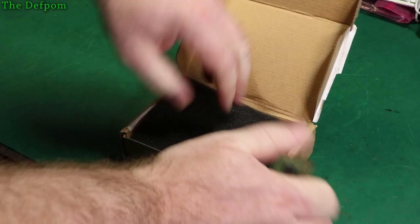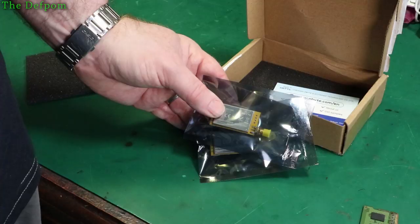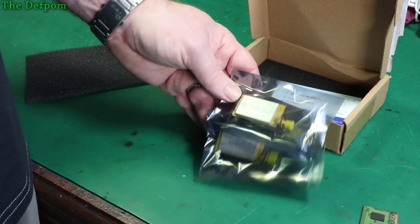Some more modules — these particular modules are actually at quite a good price on AliExpress, a few dollars cheaper than everywhere else, but you can only buy two at a time, so I keep buying lots of two. These are the 868T30D modules from E-Byte. Two of those, both the same.